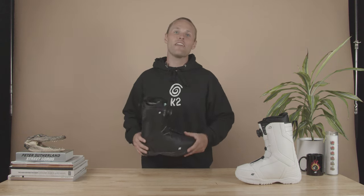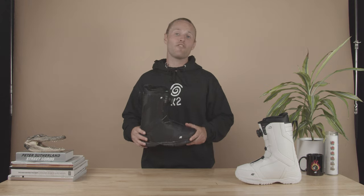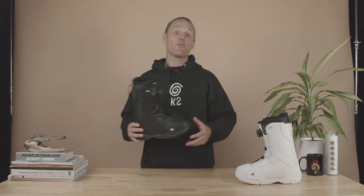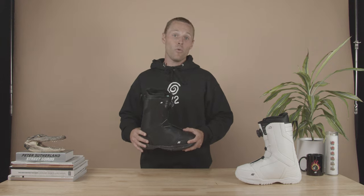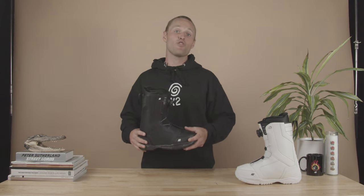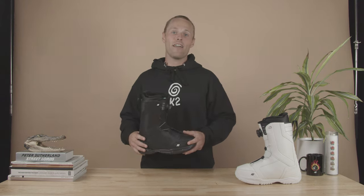It's got everything you need and nothing you don't, including an Intuition comfort foam liner, a BOA H4 coiler with braided steel cables, and our lightweight Phi-Light outsole, which not only absorbs bumps and chatter but makes this boot super light so your legs won't get tired after a long day of riding.